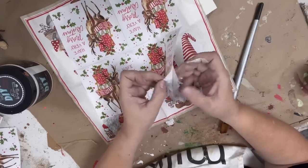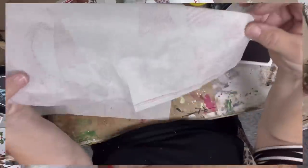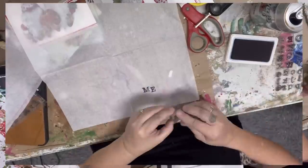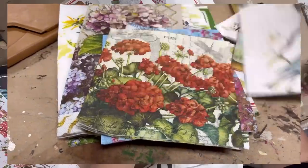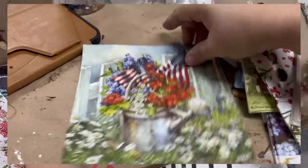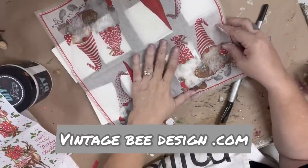Now some of the napkins are two ply and some are three. If they don't have a print when you're pulling them away, you can also save those white ones in your stash for stamping projects where you stamp and then decoupage. So you can really get a lot of projects out of a set of napkins. I do have some napkin variety packs — sort of a grab bag — with 20 napkins that will each be different, covering all seasons of decor, and for the 20 napkins it is only $9.99. You can look those up in our store at vintagebeedesign.com.